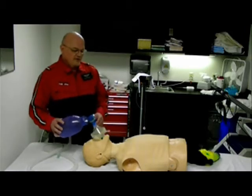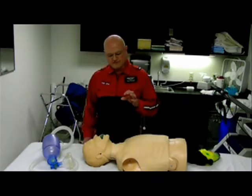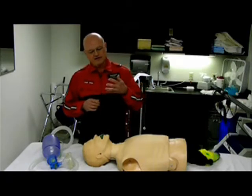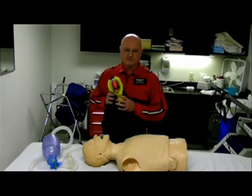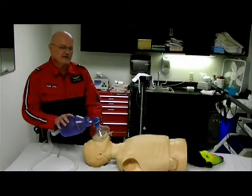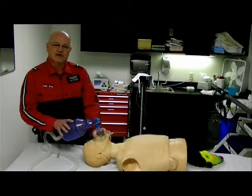Next, we want to put the mask on the patient. We want to use the CE method, where the C is formed by the thumb and the forefinger, and the E is formed by the little finger, the ring finger, and the middle finger — also known as the toucan finger, because toucan is a bird.